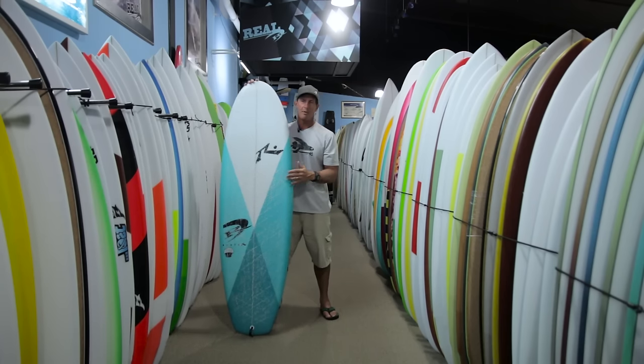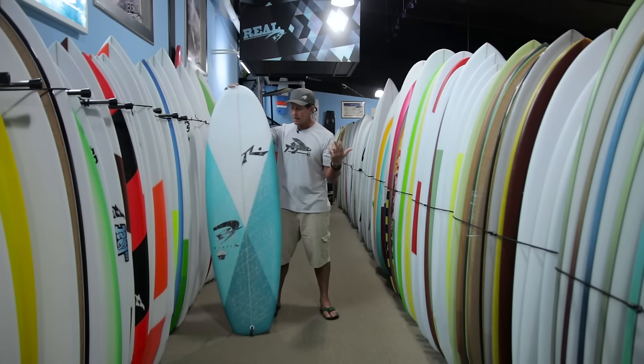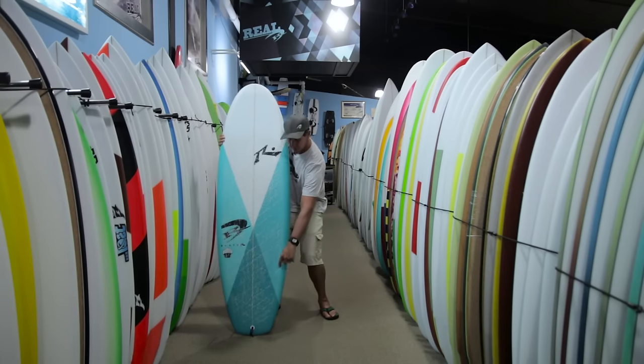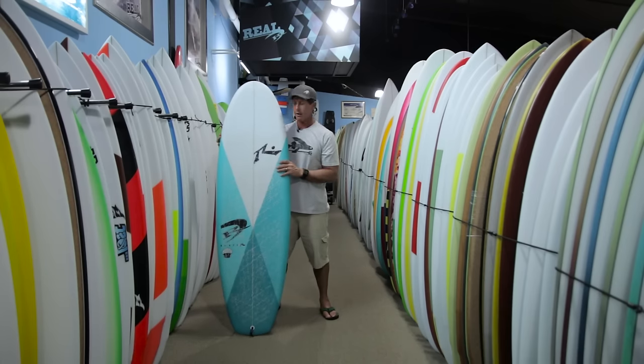Having that flat deck, all that paddle power and speed — you're going to be getting into the wave with a lot of speed. But then having the ability to push off that rail and have something push back on you makes the board really lively in the turns, and also for connecting sections that you couldn't make on other boards. Just looking at pictures online, you're not really going to be able to see the deck shape. But that extra volume right along this line — almost where that wax line is — gives you that extra push out of the turns.